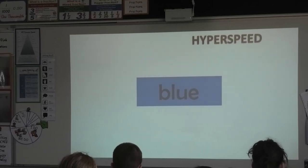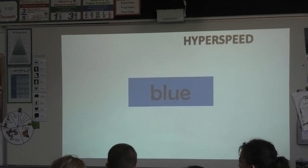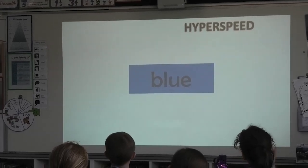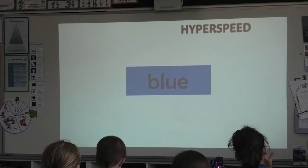Take five, six B. I'm going to ask five, six C just to listen. Okay, look at how five, six B do that hyper speed, sitting up nice and straight. Okay, take a big deep breath. Let's go, five, six B.